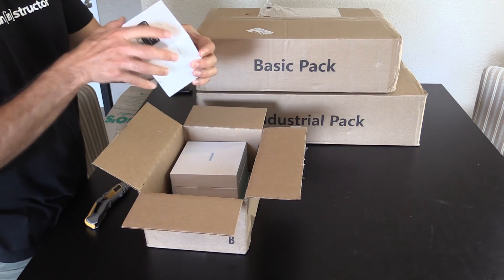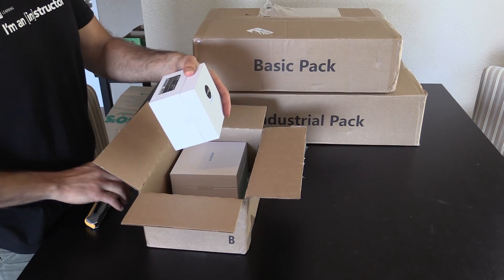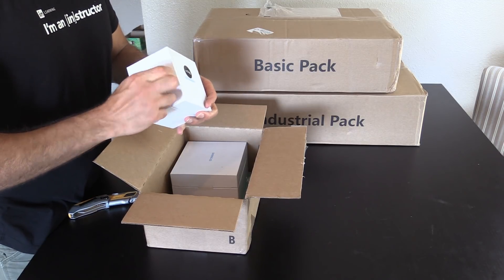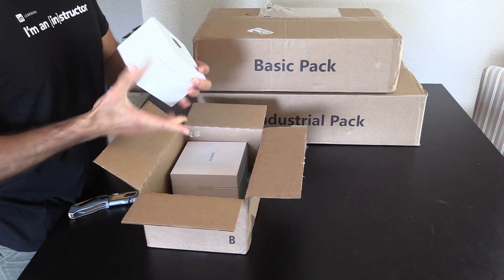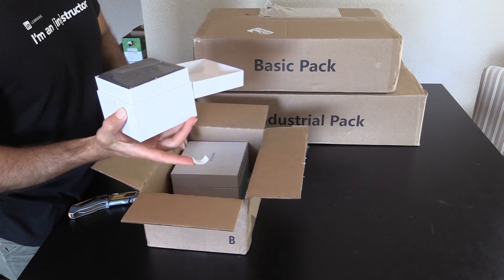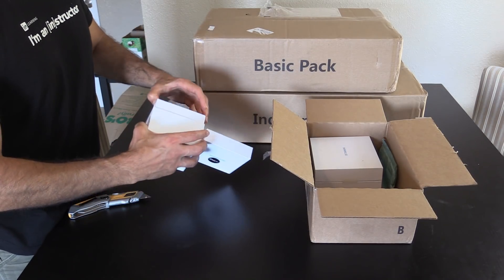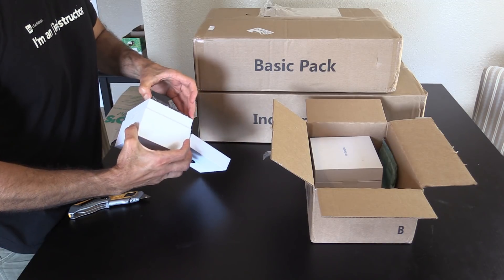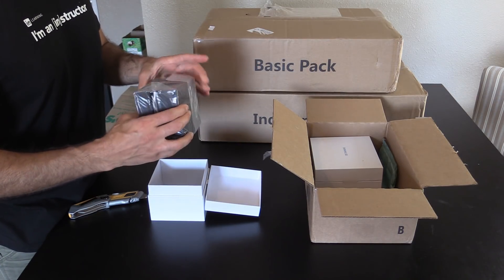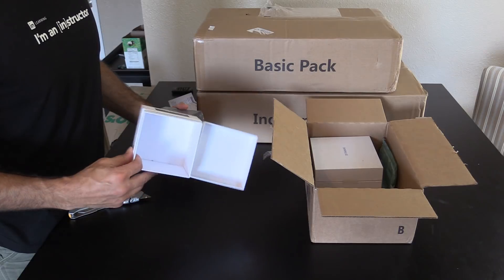We have Shining 3D — interesting little box. It's packaged very nicely; everything is real sturdy. It's got a lot of foam around it. This looks like it's the color camera — yeah, that's exactly what that is. You have tons of thick foam, good plastic around it, nice sturdy box.